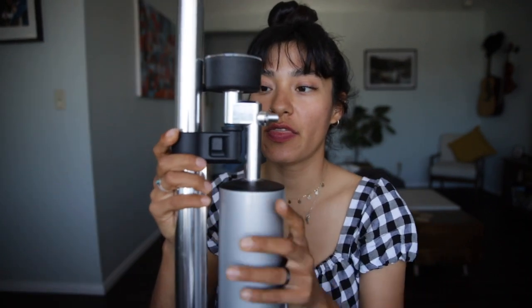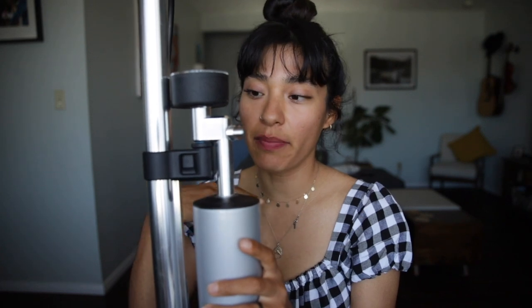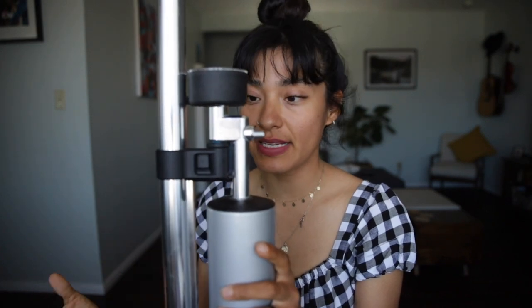The last problem I had was with this little part right here, called the manifold. There was a part inside that broke off. I tried sending just that little part but they told me to send the whole thing, so I did, and they sent a new one back. Right now the pump is fully working and I'm crossing my fingers hoping I won't have any future problems. We'll see — I'll keep you updated.